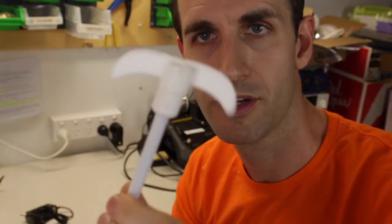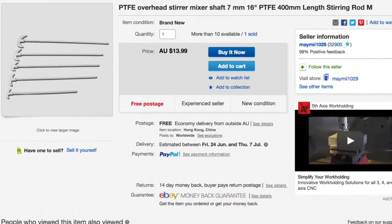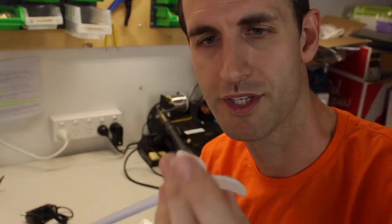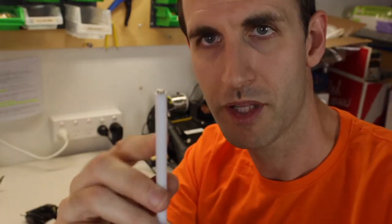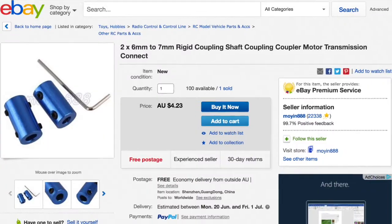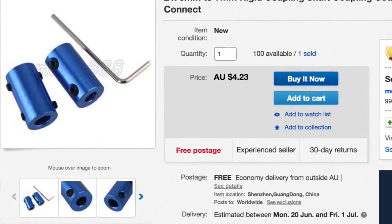Next up I have this stirrer that I purchased off eBay as well. These are made for laboratory situations. It's made of Teflon coating so it doesn't react with anything and it's good for high temperatures. It's got this little front bit on it that can bend out as well, but I don't really need that feature. The trouble was that this has a 7mm shaft on it which is a bit odd and the motor's got a 6mm shaft, but thankfully eBay to the rescue — they sell these little coupling things. It's just got a 6mm hole in one end, a 7mm hole in the other end, and a bundle of grub screws so you can couple two shafts together. Pretty cheap too.